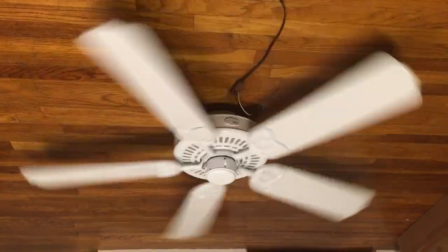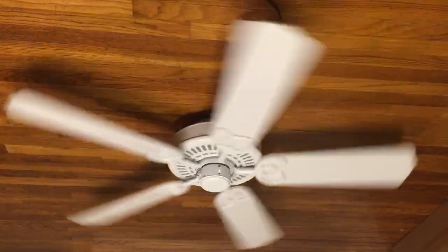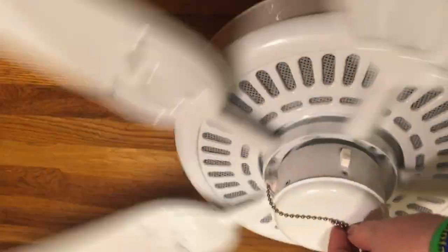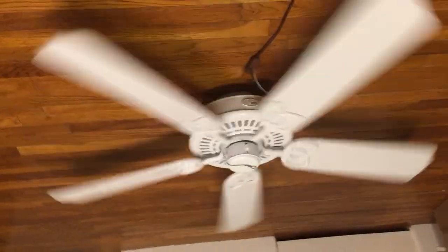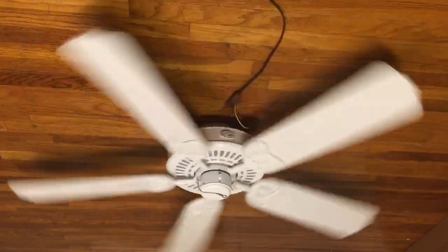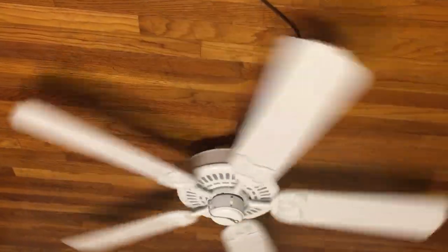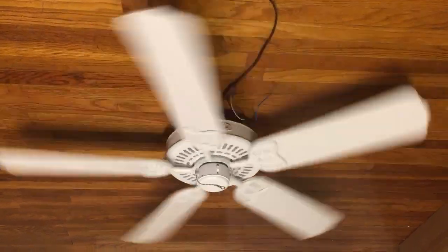I do prefer them with the light kit, to be honest, but they also look pretty good without it. I can show you that it's quiet. The chain is almost as long as the fan - it has the portion from the fan and the portion that was added to it, basically this length but just without the little knob on it that you pull.